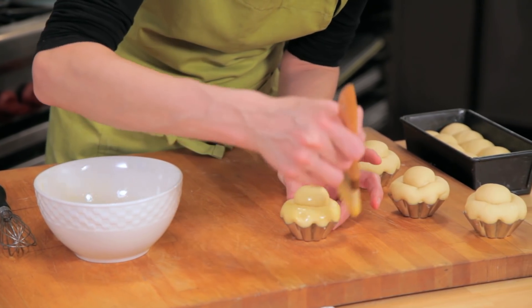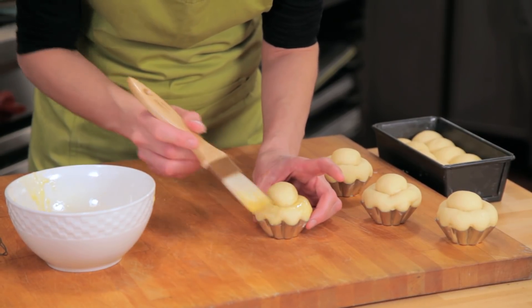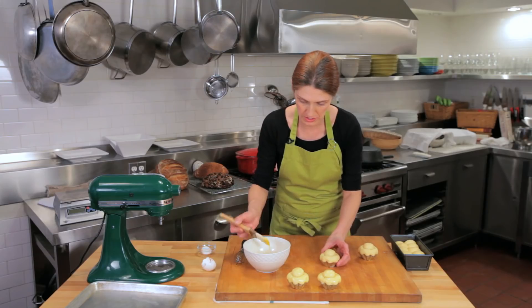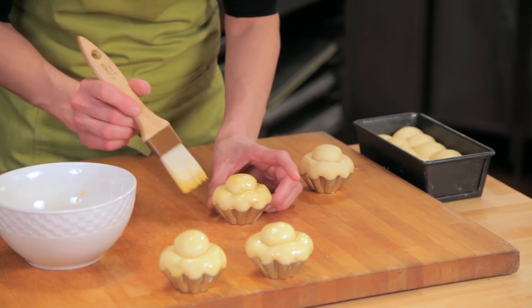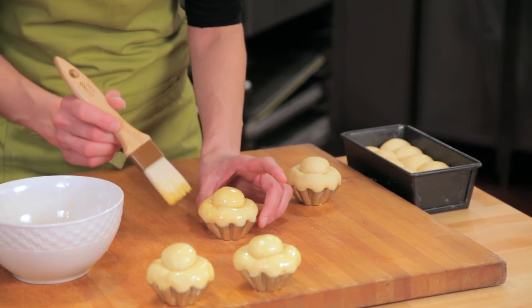The egg wash browns in the oven and creates a beautiful mahogany brown. It also cooks off and creates a shiny coating on the surface of the Brioche. Moistening the surface also helps the Brioche expand in the oven.